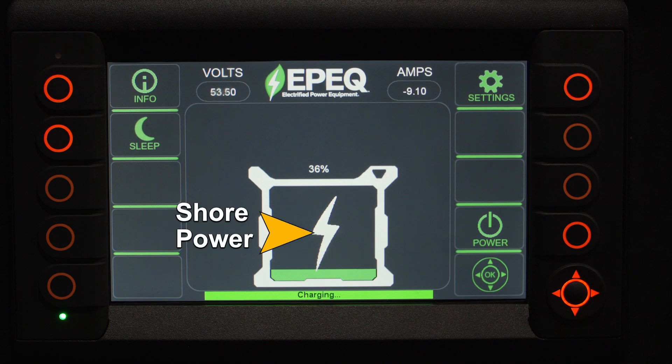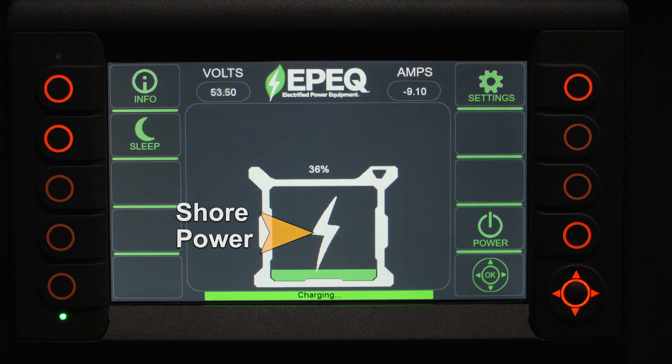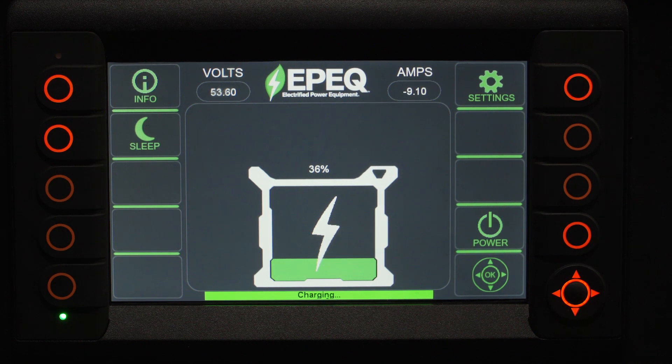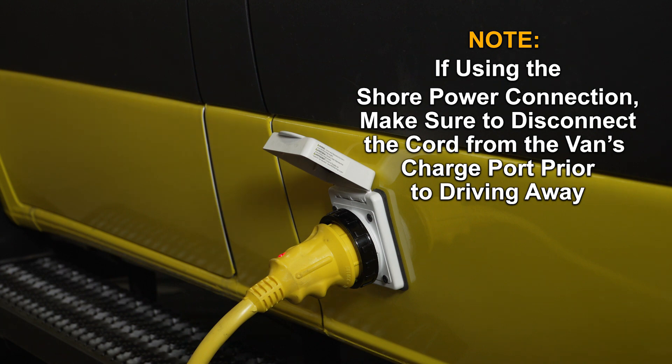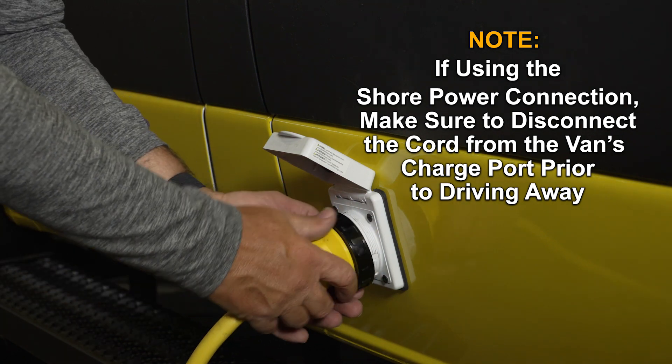If shore power is connected to the vehicle, a lightning bolt will be displayed on each Element battery icon, indicating the battery is charging and at what percentage. It is highly recommended that the batteries be fully charged prior to leaving for the day's activities. If using the shore power connection, make sure to disconnect the cord from the van's charge port prior to driving away.